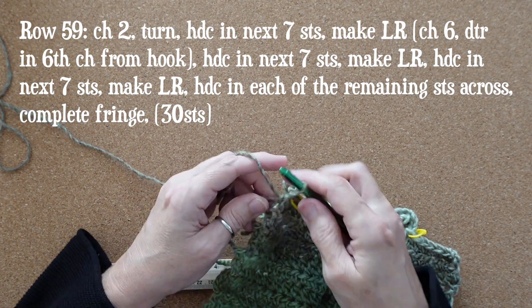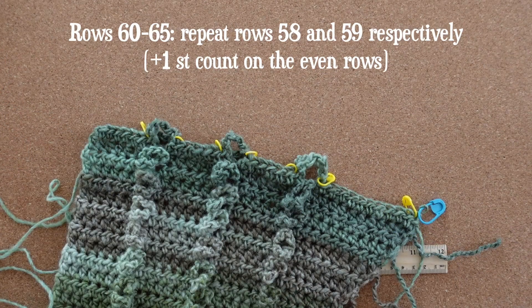Now all three ruffle rows are creating large ruffles. For rows 60 through 65, repeat rows 58 and 59 in that order.